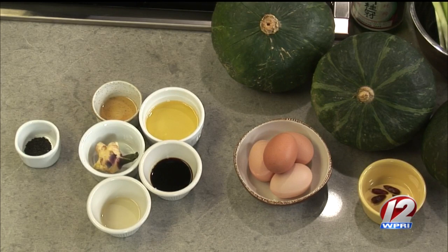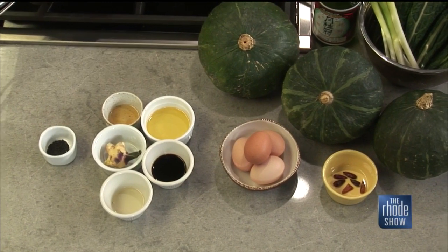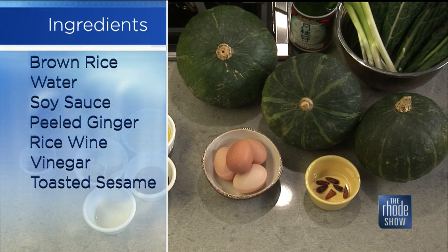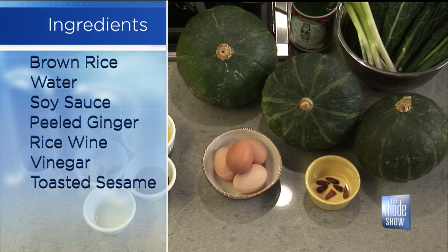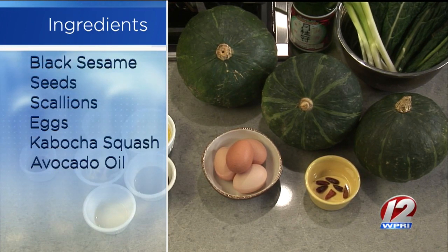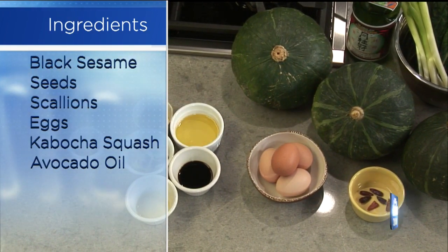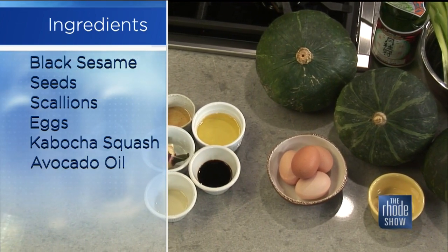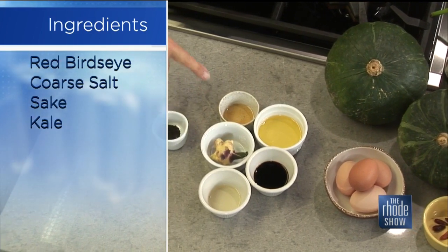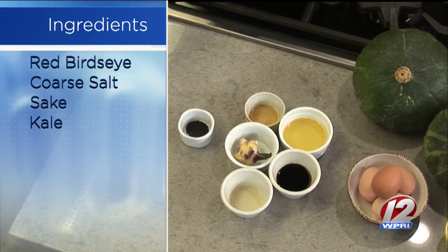So we're using kabucha squash — it's not kombucha, which is the fermented drink, but kabucha, which is a Japanese squash. You'll find it at the farmer's market; you could get it at Shaw's or Stop and Shop. It's readily available, but it is kind of a fall-winter squash. We're using kale, we've got scallions, and we're going to steam our kabucha squash in sake. We have Thai bird's eye red chili peppers, eggs, sesame oil for our dressing, fresh ginger from the farmer's market, some toasted sesame oil, rice wine vinegar, soy sauce, and to garnish our dish, we've got some black sesame seeds.